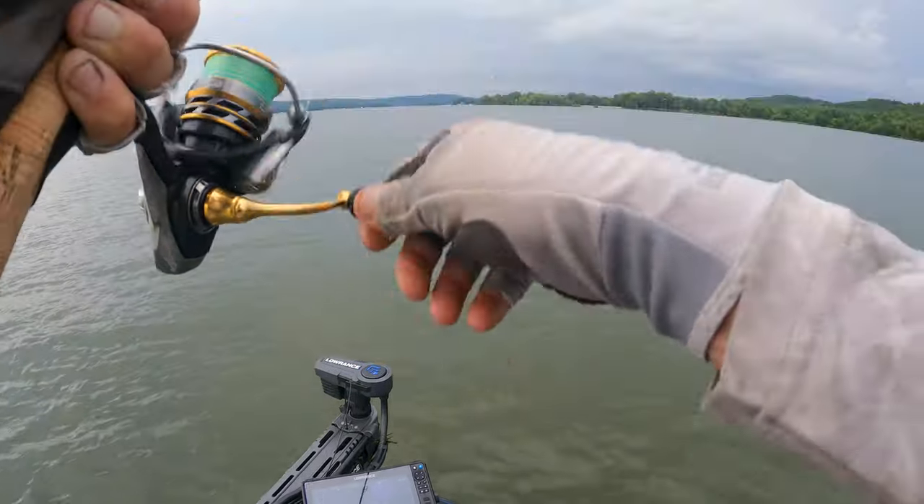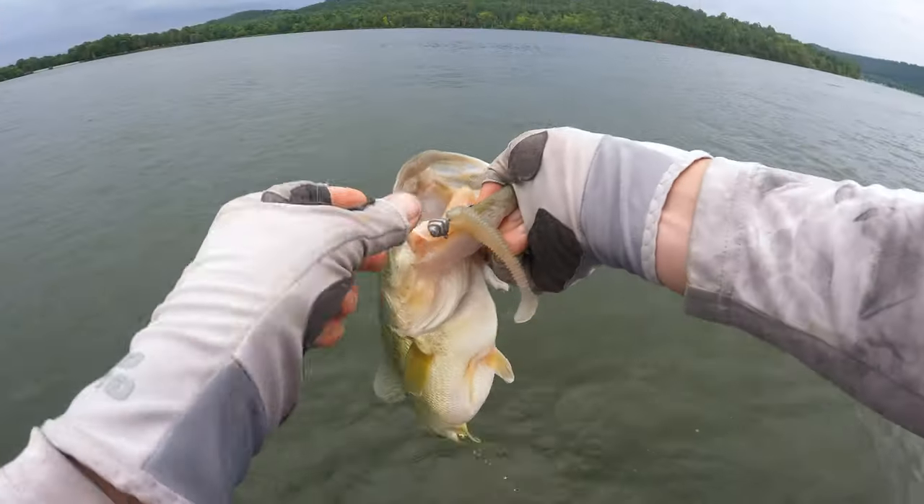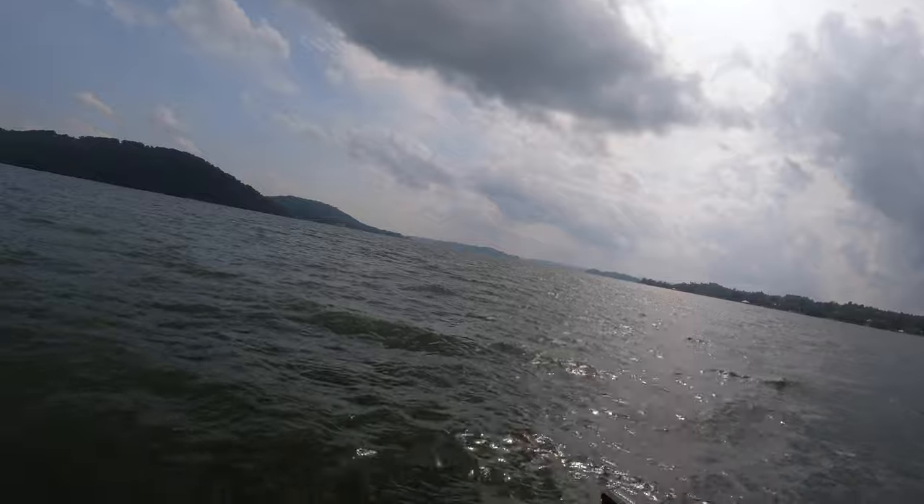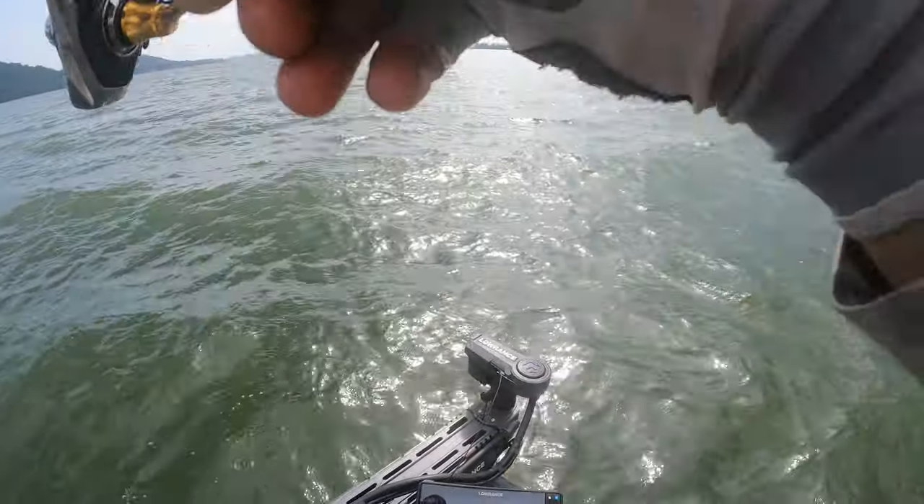What's the size of the critter right there? Got one.